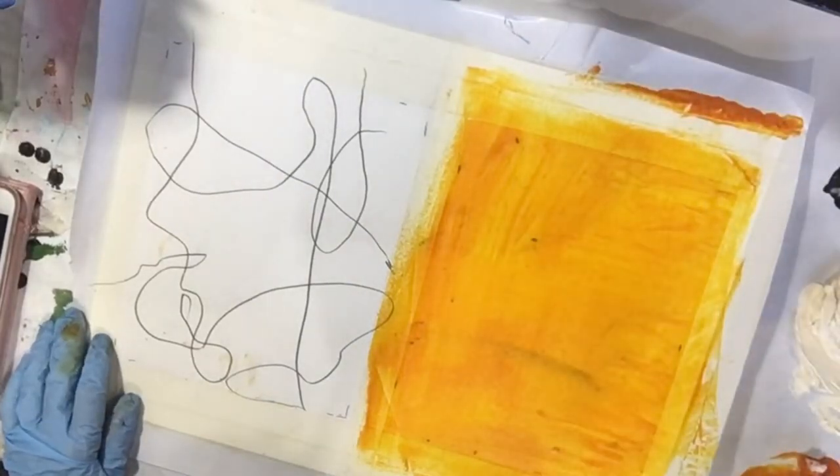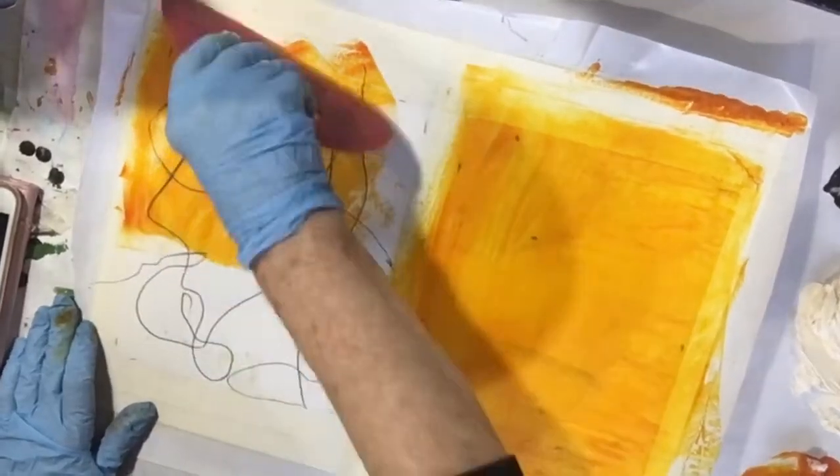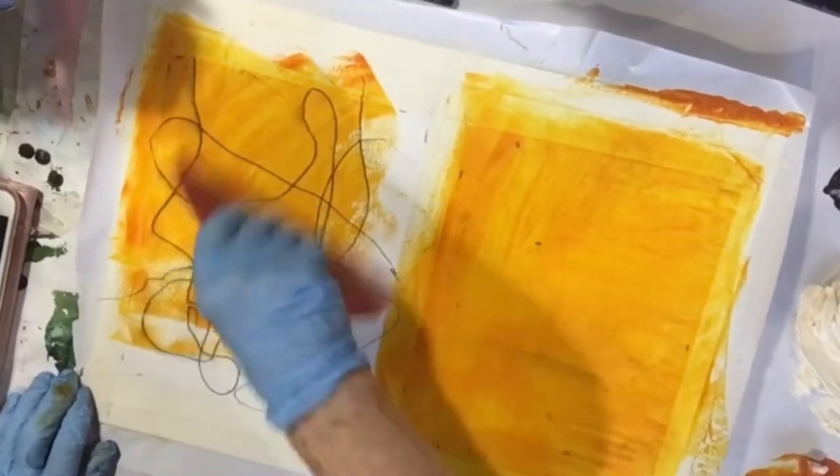That was just a pencil. And if it smears a little bit, I don't care.